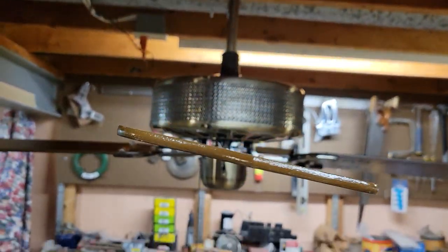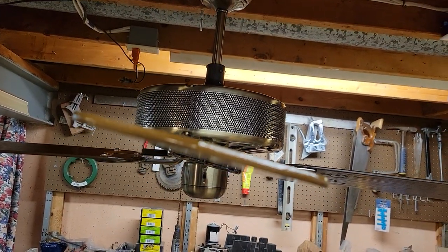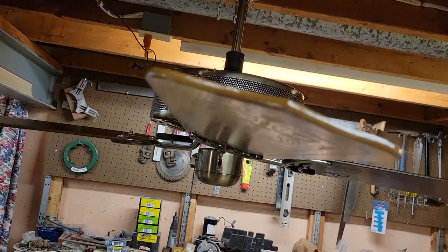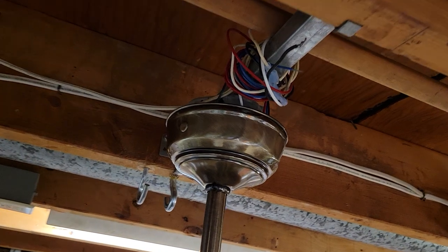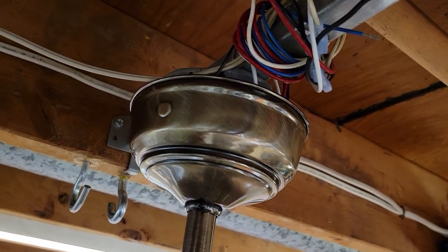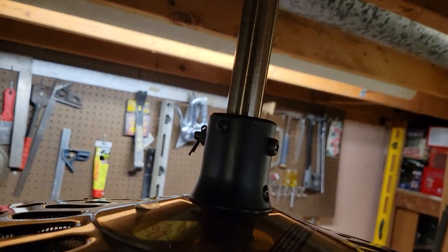Pointed tip blades, reversible to plain oak on top, around an 11-degree blade pitch. Coming on top we have a standard Moss-style canopy. It's a double claw mount with a 6-inch down rod.